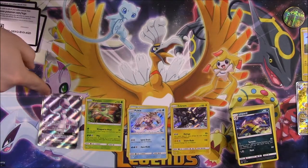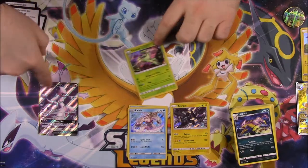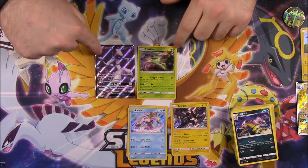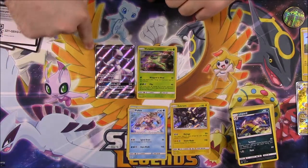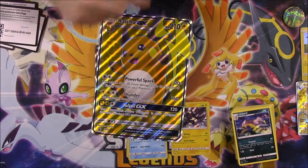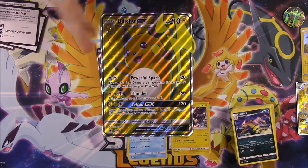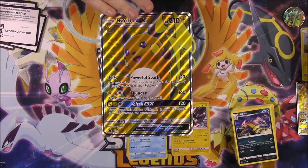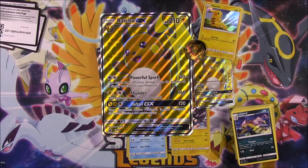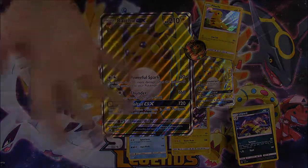We only have one Shining Pokemon — the Shining Mew. But we did get a full art Mewtwo, which is always awesome, and a Virizion which I didn't have from this set. I can't remember if I have the Mewtwo or not — it does look familiar. But that's going to be it for this Raichu GX unboxing. It's a Shining Legends special collection featuring the Raichu GX, with the giant jumbo full art card, the normal card, a Pikachu, and a special Raichu coin. If you enjoyed, let me know in the comments and don't forget to subscribe for more Pokemon card unboxings.